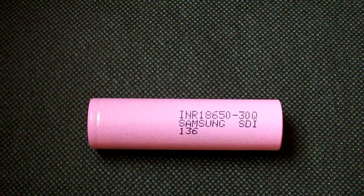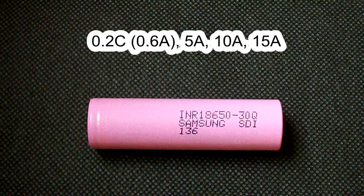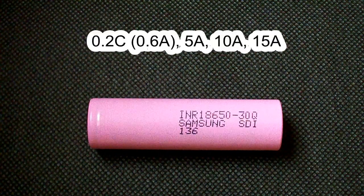It supports continuous discharge current up to 15A and can be discharged down to 2.5V. I've tested it at 0.6, 5, 10, and 15A rates.